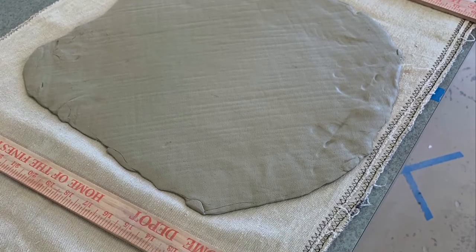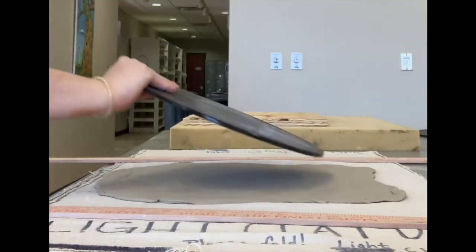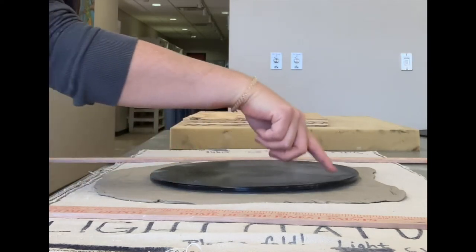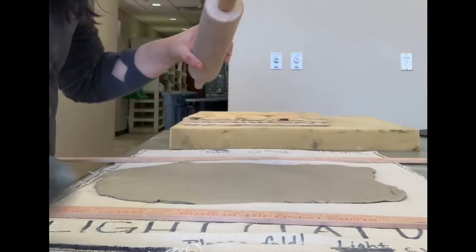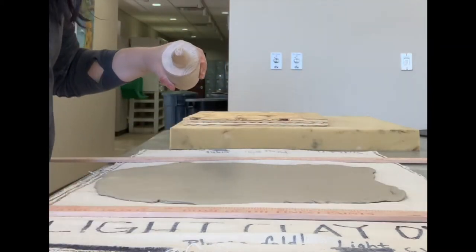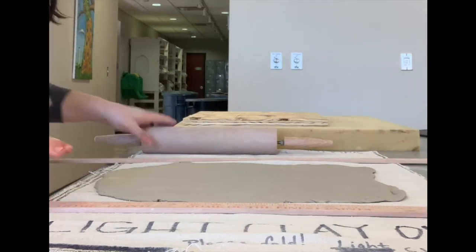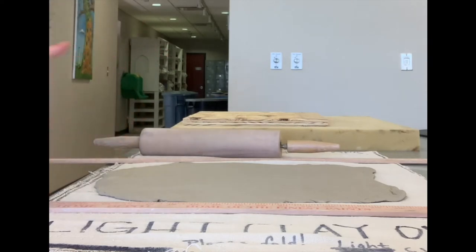Now on some canvas so the clay doesn't stick to your table, we need to cut it to size. I'm using the bat as my template, but it's not even because I didn't have a slab roller to use. So now I'm going to use a rolling pin and two yard sticks to help get that smooth, even slab.